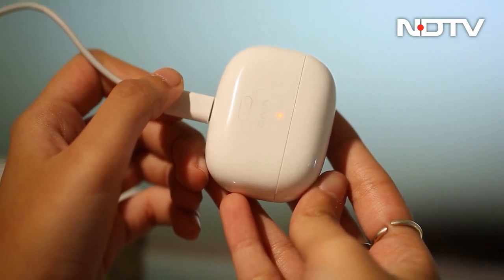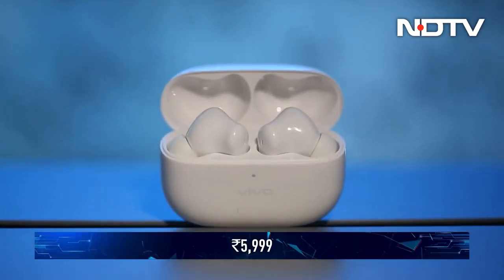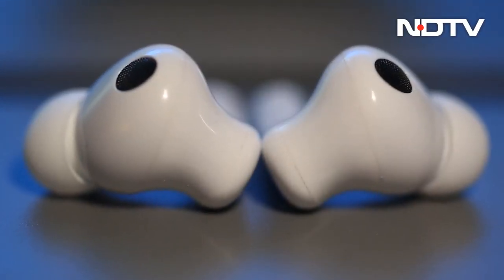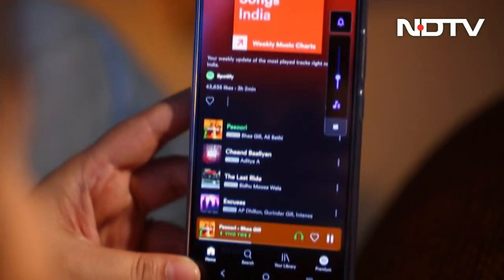The buds do not come with fast charging and take about an hour to fully charge. Priced at ₹5,999, they seem to be slightly on the expensive side. The Vivo TWS 2 ANC is a good-looking pair of earbuds with great battery backup, but it fails to impress where it matters the most — sound quality.